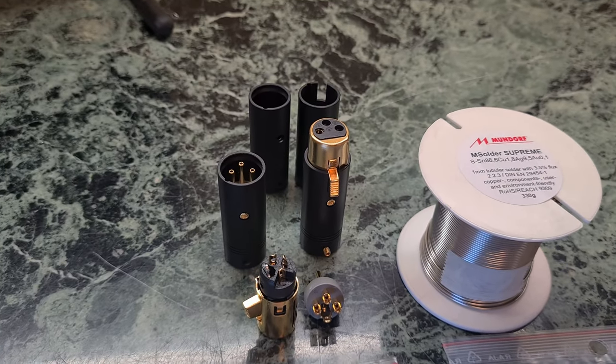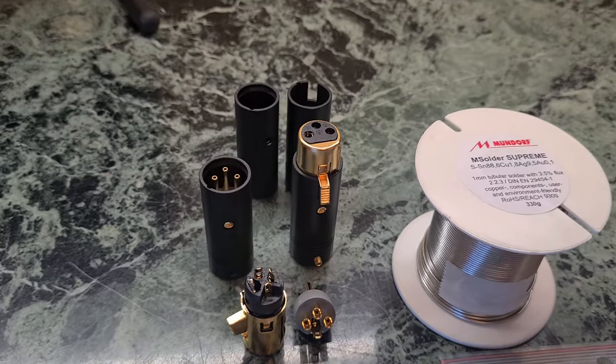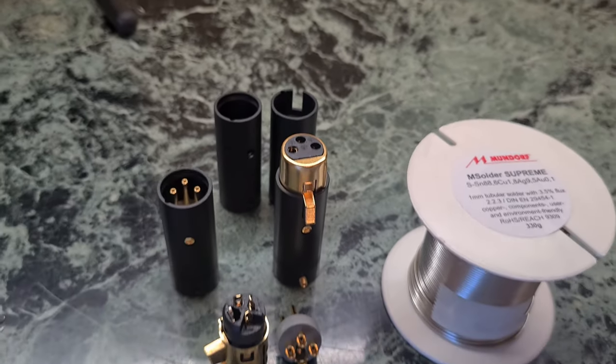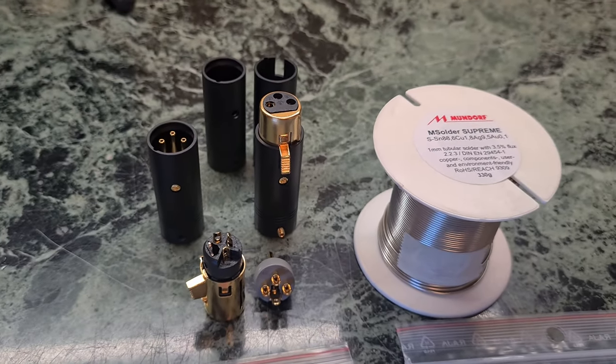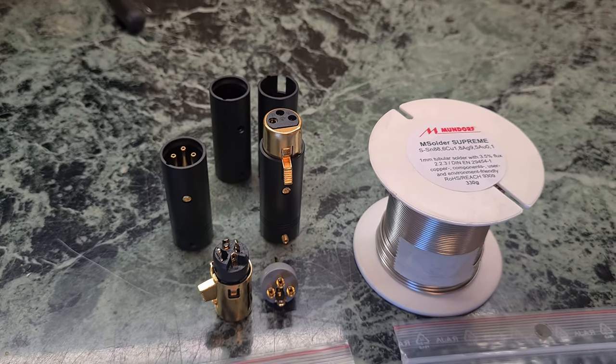It's very good sounding and much better than a Neutrik, so I decided to go with Elec Audio. You can find these for example at audiophonics.fr — it's a website in France.